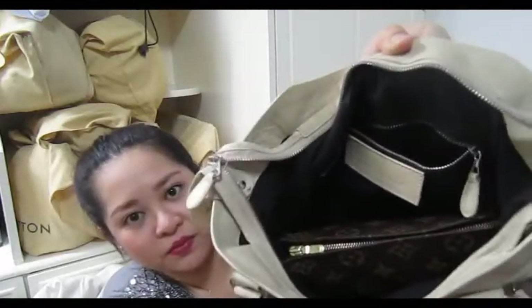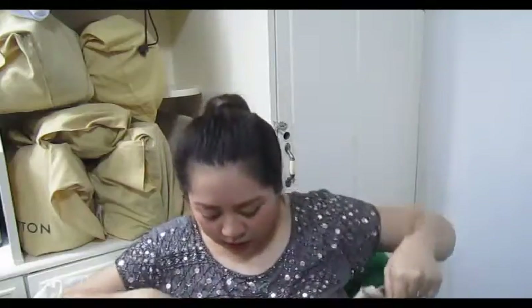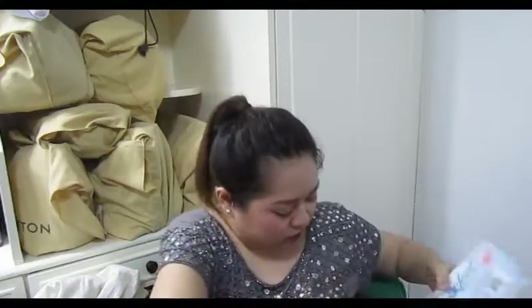As you can see, the Toiletry 19 just takes up about three-fourths of the bag already, but it will fit. Then I have my wallet — it's the Emilie wallet by Louis Vuitton with a hot stamp. I got it brand new but I think the prices went up already this year. And of course tissues — I don't have a tissue holder, I just put it in as is.